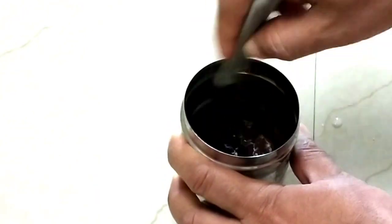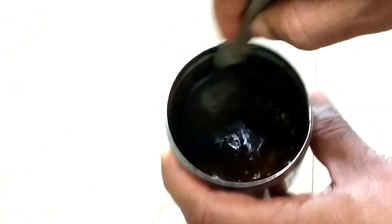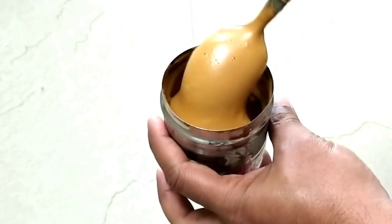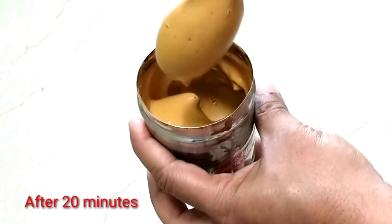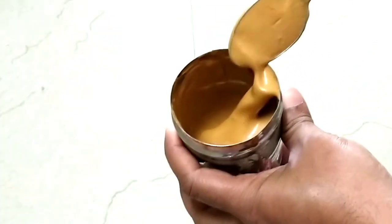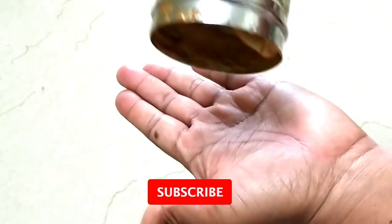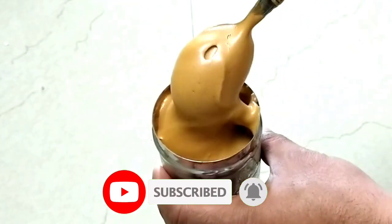Mix it well. You can see the bottom layer, and it's a little bit of foam. If you have a bottom layer, it will be a little bit of foam. This is a perfect stage.